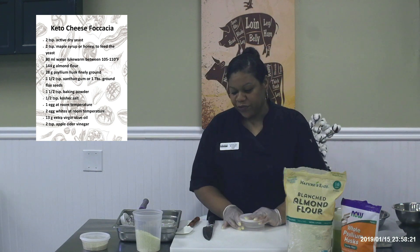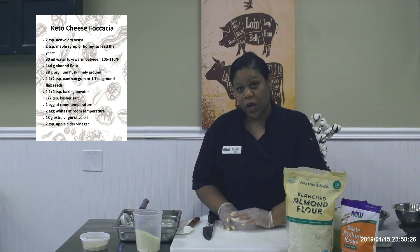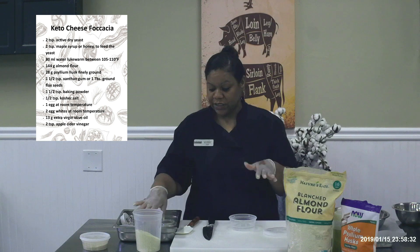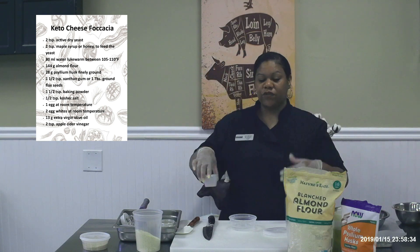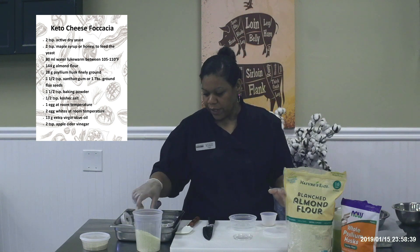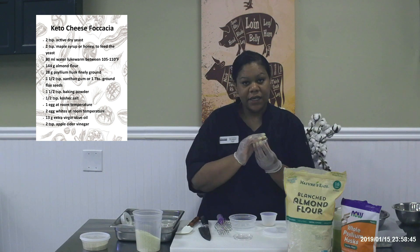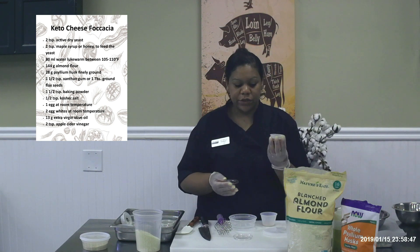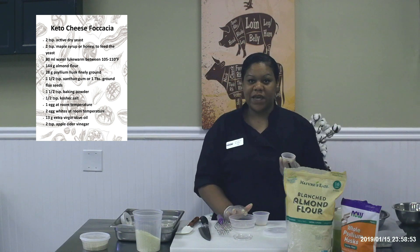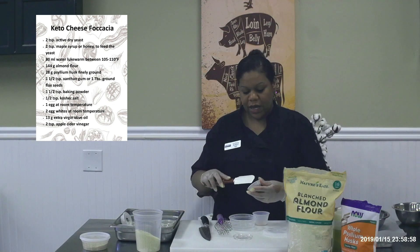I'm going to start with some lukewarm water. You want to make sure your water is not too hot when you're using yeast, because hot water will kill the yeast. You won't get the rise you're looking for — you just need your water to be lukewarm. Hot will destroy it. I've got a little bit of honey. I know this is a keto diet, but this is very little honey — it's simply to activate the yeast. The warm water helps with activating, and the sugar in the honey will also activate it.